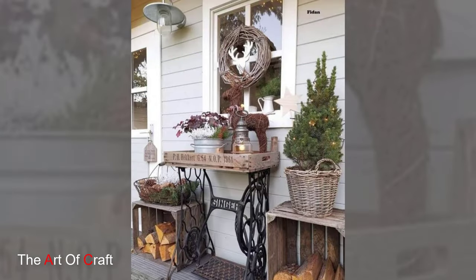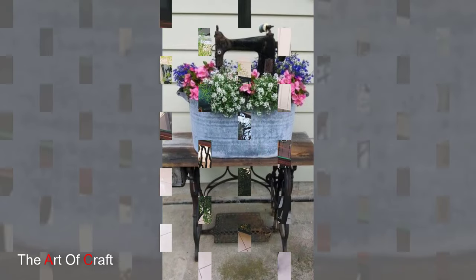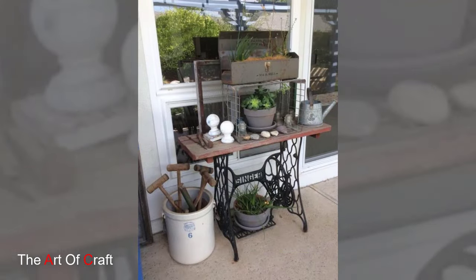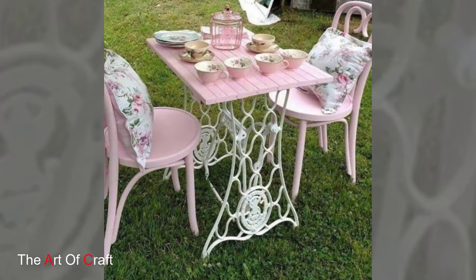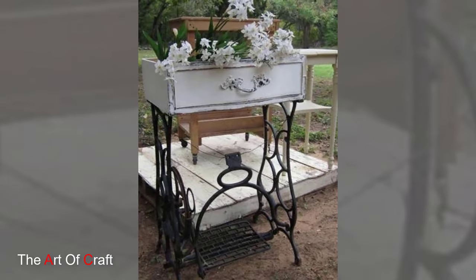Another great way to incorporate vintage sewing machines into garden décor is by integrating them into functional pieces of furniture, such as garden benches. With their sturdy frames and nostalgic appeal, these machines make for charming seating options that invite guests to relax and enjoy the beauty of their surroundings.